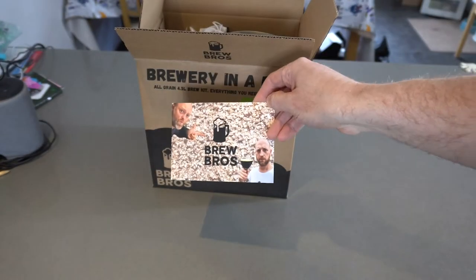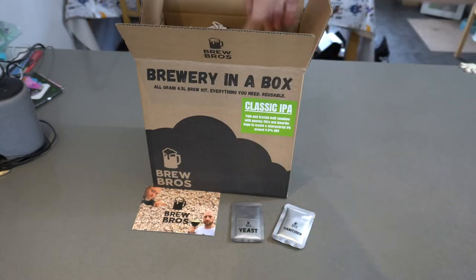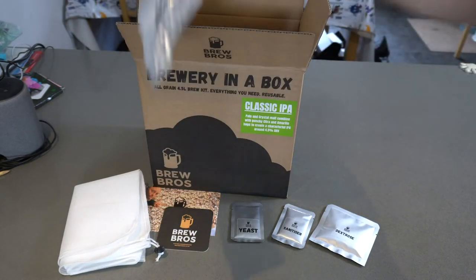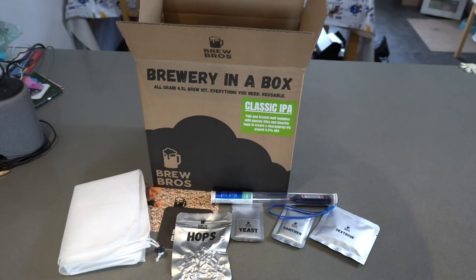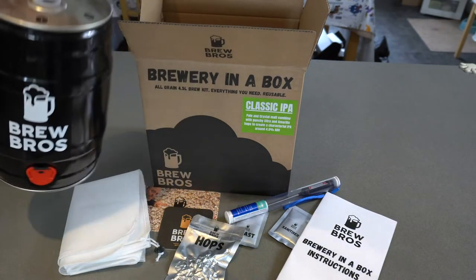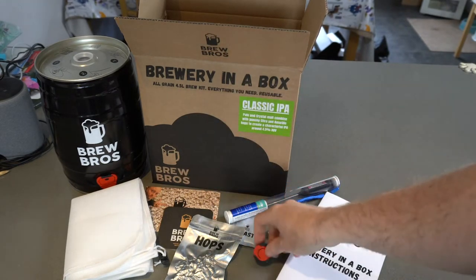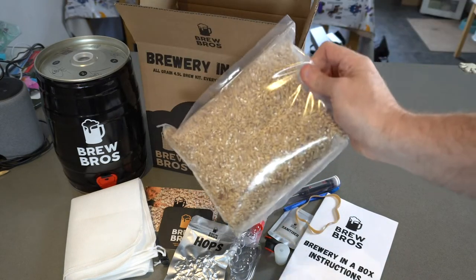So we have some yeast, some sanitizer, dextrose, one nice beer mat, the all-important grain net, some hops, our thermometer, some instructions, our barrel — and our grain mix. And there we have it.